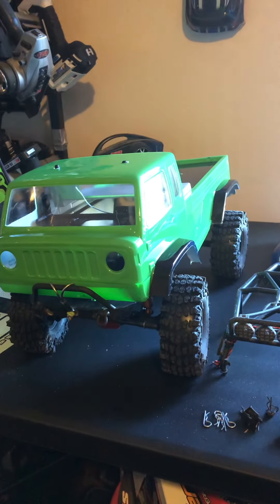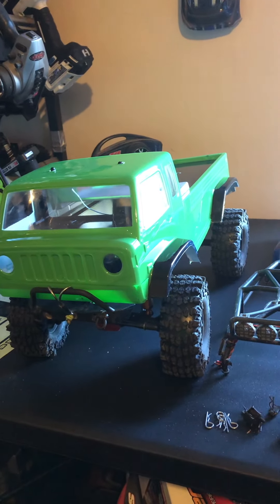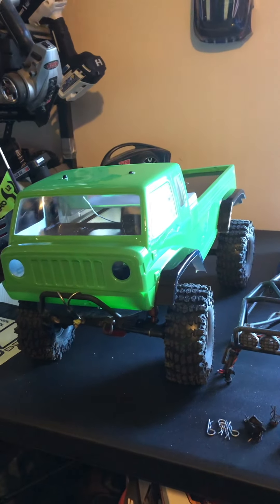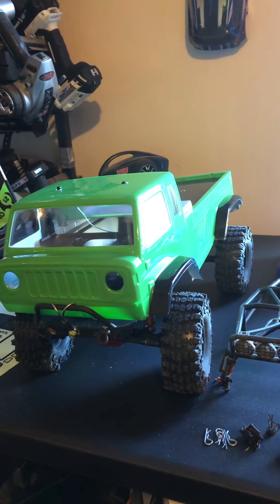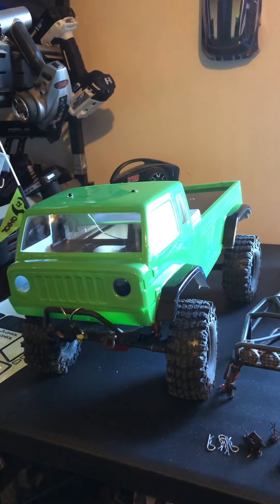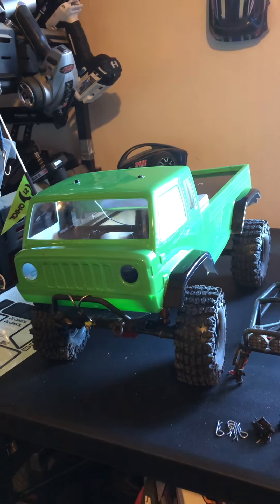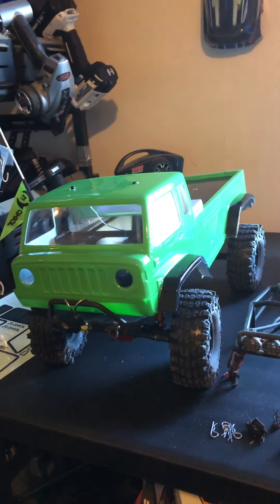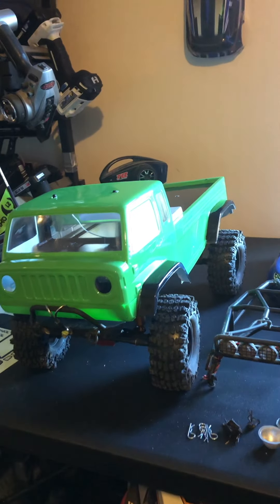Anyway, hope y'all have a good day. I know the world's kind of chaotic right now, but all I can tell you is hold on tight and hope for the best. I tend to throw myself at my hobbies to take my mind off things. RC is a pretty fun hobby — could be doing a lot worse things in life. It is kind of like throwing money into a trash can, but the way things are going that money might not be worth much anyway, so might as well enjoy it while you can.